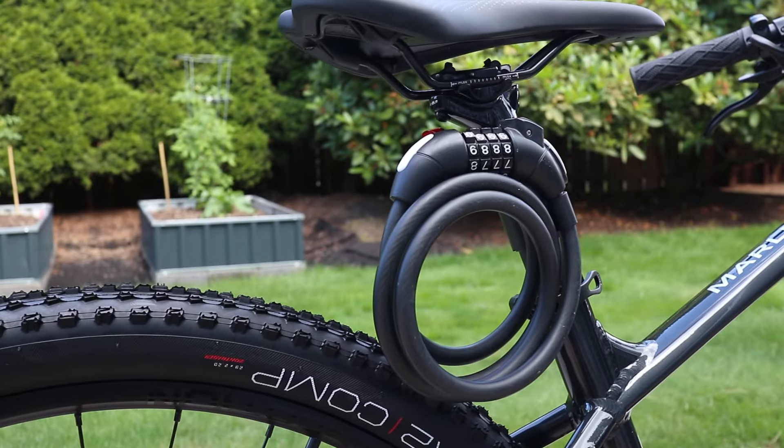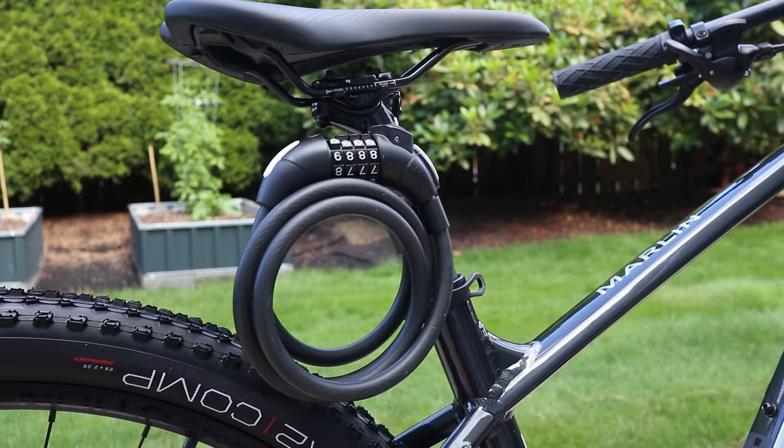No matter what kind of bike you have, it's essential to keep a bike lock with you. In this video I'll show you how to attach a cable lock to your bike so it'll be handy wherever you go.